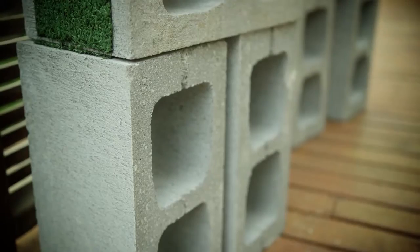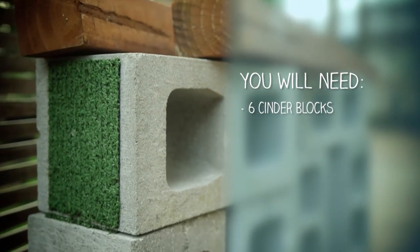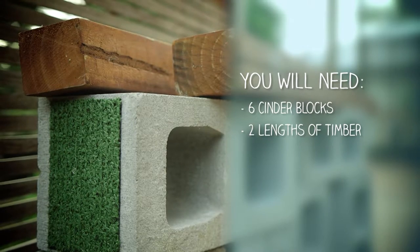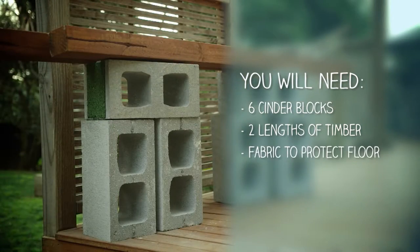So I'm going to start with making a bench for our beautiful tepū here. I love having all the whānau around the table, and benches are the way to do it. All you need is e ono nga poraka raima puareare — six cinder blocks — e rua nga poparaakau — two lengths of timber the same length as the table — and fabric o whāraki to protect the floor.